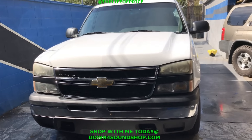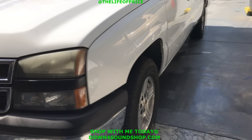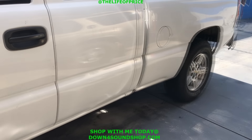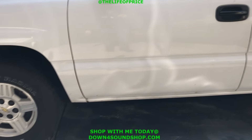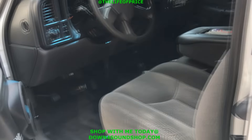Alright guys, so we're here to pick up the work truck. And you may not notice it because it's actually clean. He knocked some dust off of it — actually it's almost been a year. It had a year's worth of road film on there. So let's take a look at it real quick, see what she looks like.